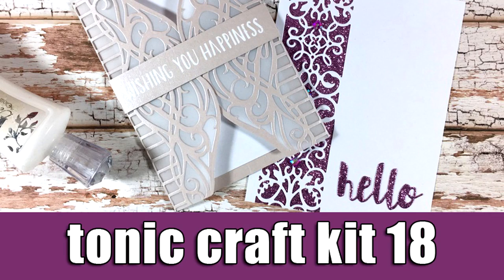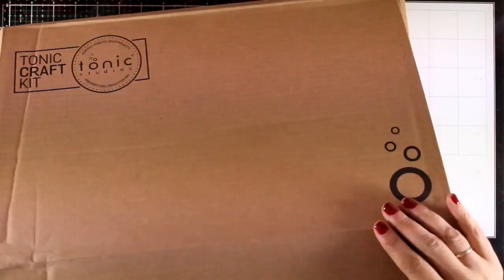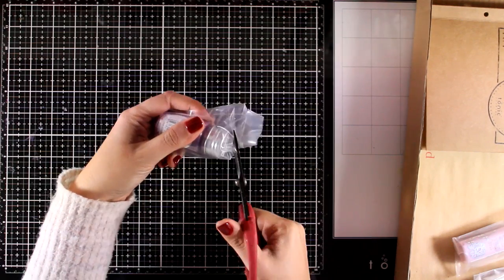Hi and welcome back, it's Vicky here. Today I'm going to showcase the Tonic Craft Kit number 18. First I'm going to go through all the products that you will get in the kit, and then I'm going to share a couple of projects.